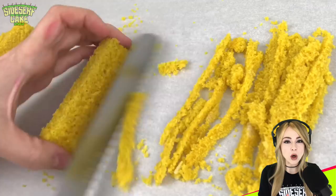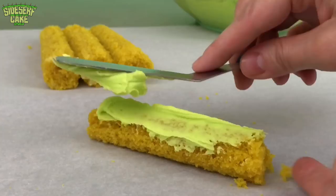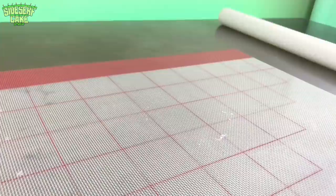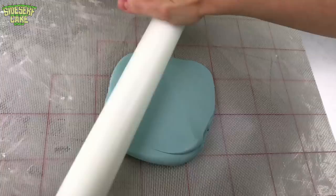Now I cover each tiny cake in a layer of lime buttercream. And on to rolling out the modeling chocolate — each of these cakes will be covered in a final layer of modeling chocolate. I colored the chocolate to perfectly match the candy powders that I crushed earlier.